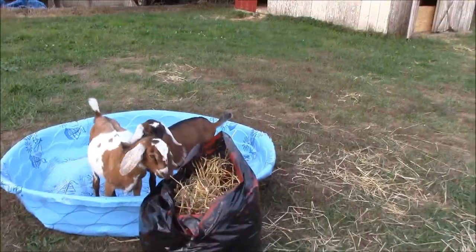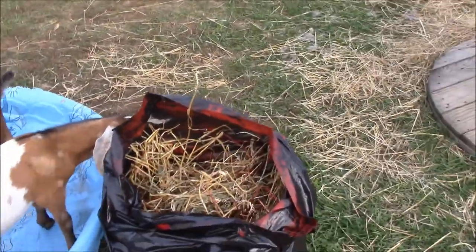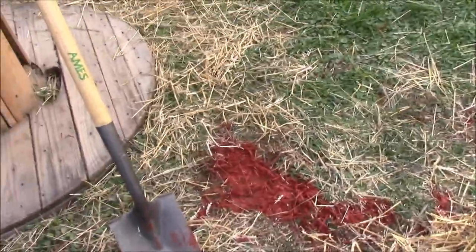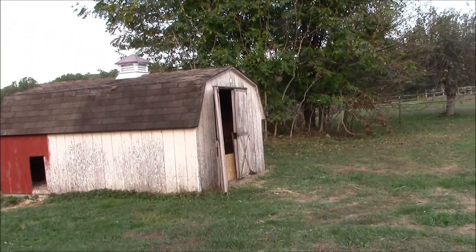He butted it. Get out of there! Butted it with his head. And now I have a gallon of red paint on the ground instead of on the barn.